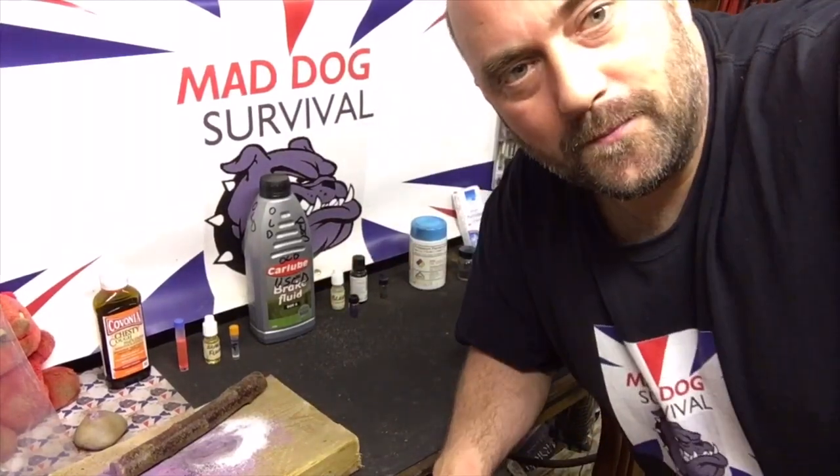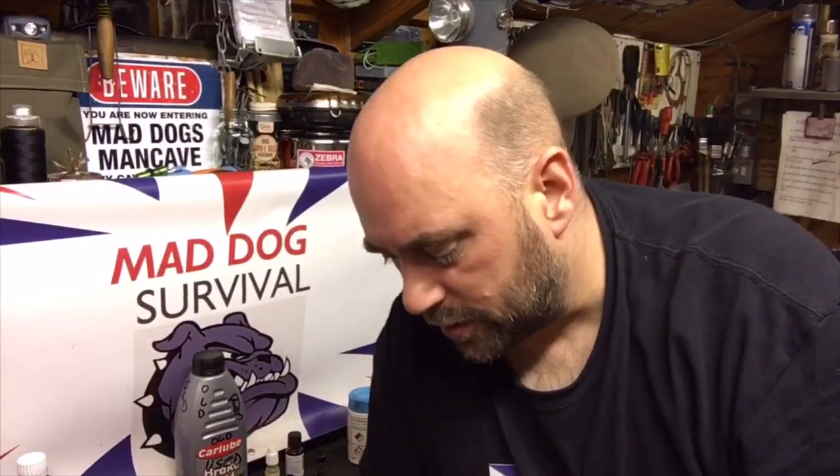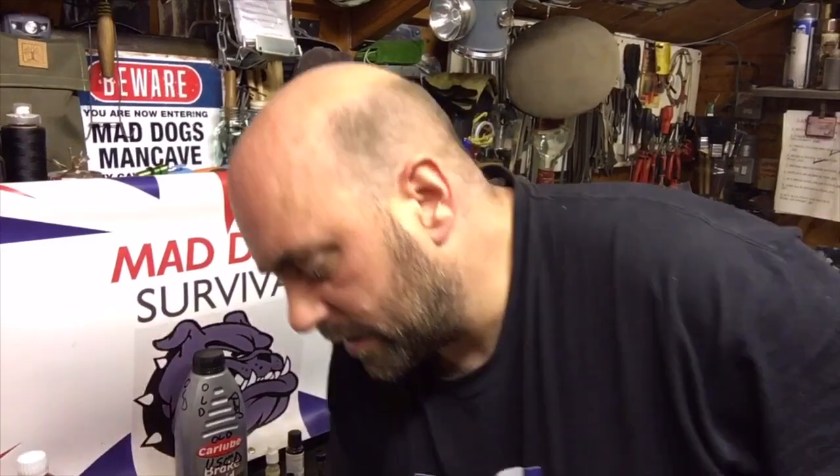That's it for tonight. I've got a bit of news to share which I'll probably announce on another video in the not too far future - a progression with my channel. I'm working away on something in the background which will hopefully improve my content for you guys. Have a great weekend all - until next time, Mad Dog signing off.